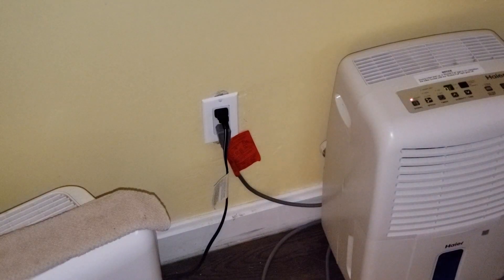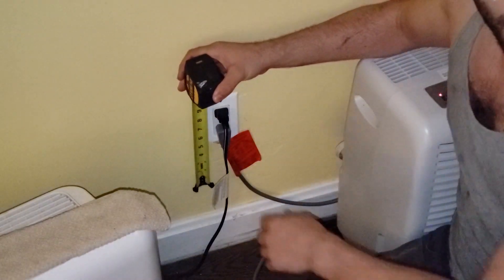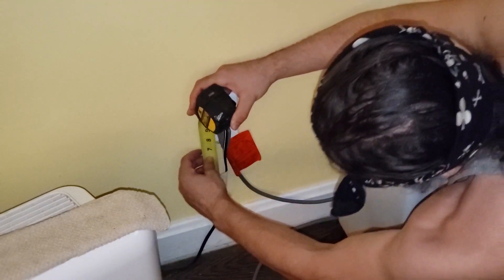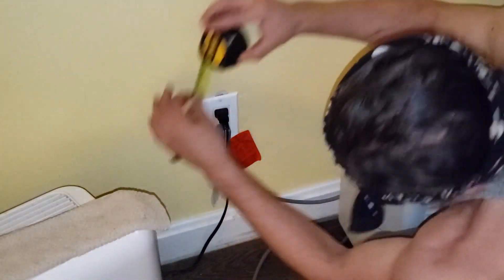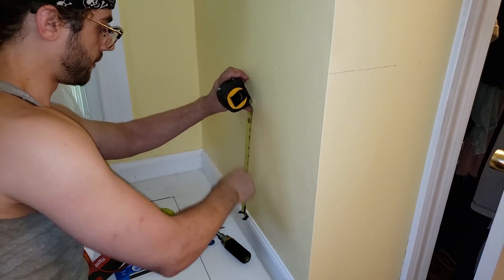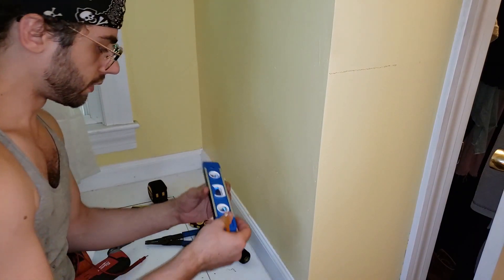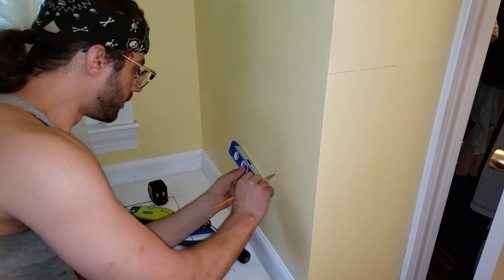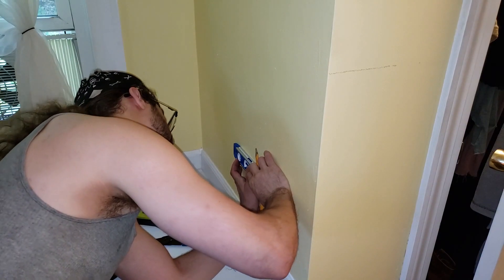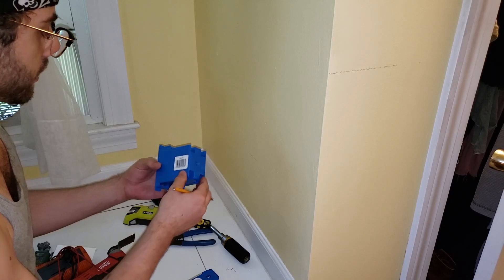In keeping with the general aesthetic of the house, I'll measure exactly how far from the kick panels they mounted the existing outlet. Eight inches — we'll go with that. Eight inches up from this trim panel here will be the bottom of our outlet. We'll use the leveler to make sure we're putting a nice clean line.